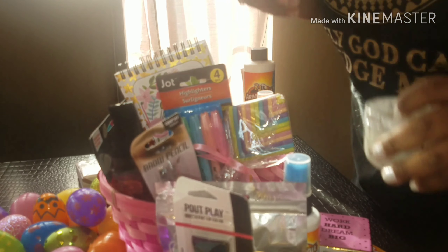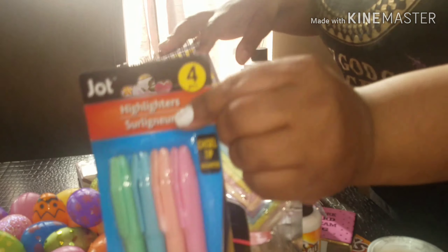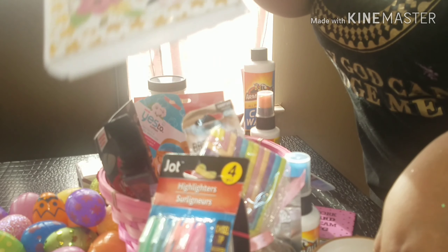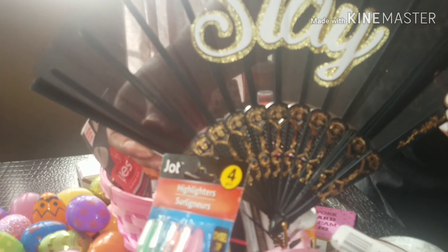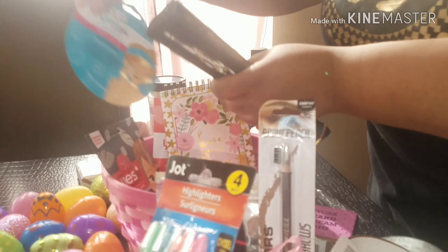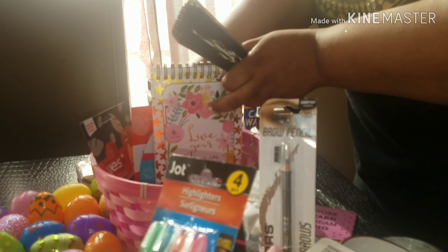A candle, just to enjoy yourself. She loves makeup, so I got her a Brow Pencil — she loves to do her eyebrows. Some Hair Ties; you can never have enough of those. Highlighters, since she's still in school. A Good Morning Trinket Tray, a Live Your Dream Paper Pad, a Slay Fan, the Detoxifying Charcoal Mask, the Cotton Comforting mask, and the Yes to Tomatoes Paper Mask. And I got the Easter basket itself from the Dollar Tree.